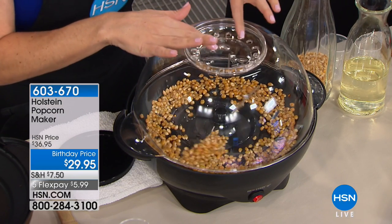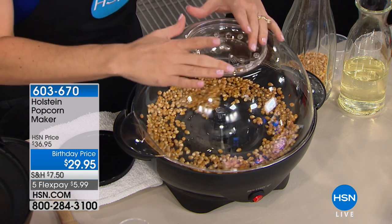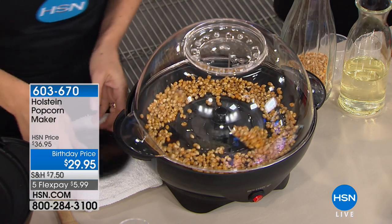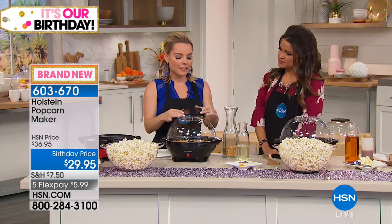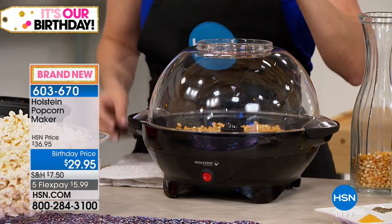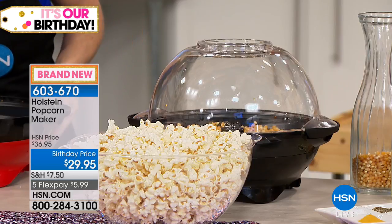Here's another thing to know: as this is popping, you can place some butter right here in the top and it'll actually melt right into the popcorn — that's a pretty fun thing. Once this is preheated, in a matter of minutes we're going to start to see it popping. When we're done, this lid turns into a bowl. But we want to let it vent right now because it's actually popping.